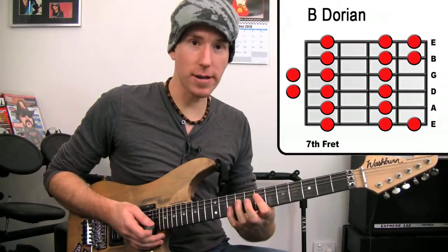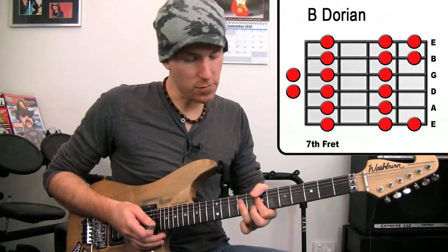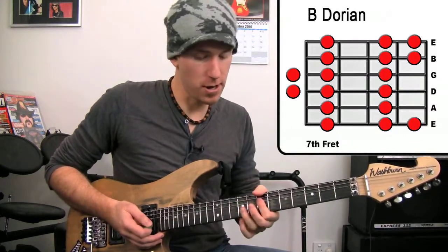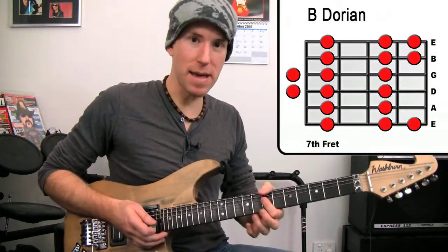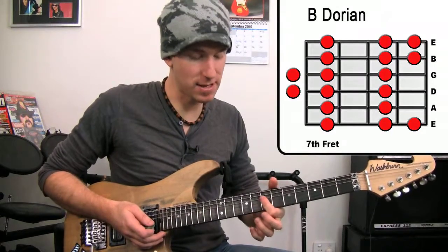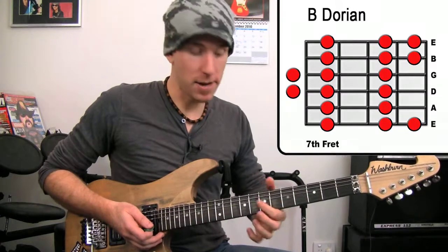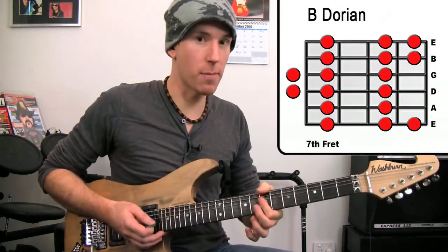So aside from your pentatonic notes, if I just mess around with any of these Dorian notes, you notice you get really cool sounds. You can add in different things on top of this B minor 7 chord that we've got here, which is 7 on our E string, D string, G string, and B string. Hendrix style with a thumb over the top.